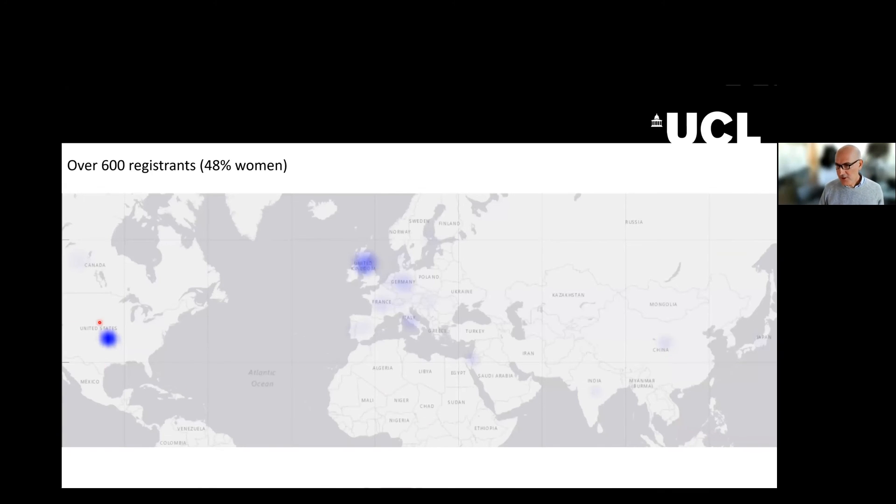This is where you work: many of you are in America and the United Kingdom, other parts of Europe, some of you around the Middle East, India, China. I imagine the ones in California haven't woken up yet. Thank you for staying up late at night for us.